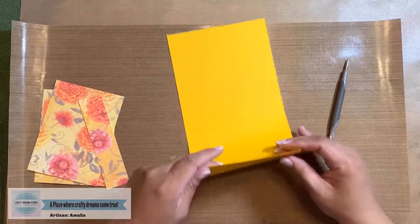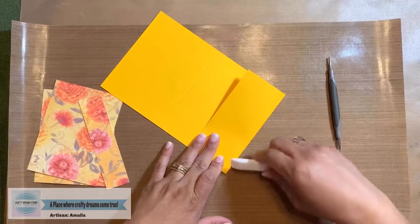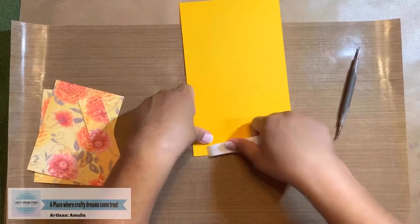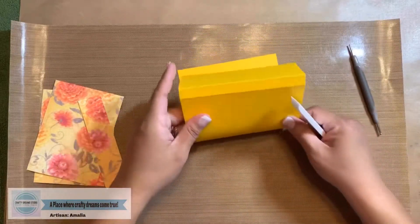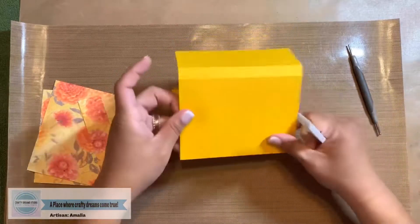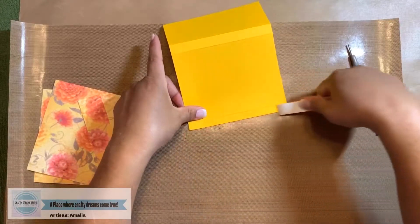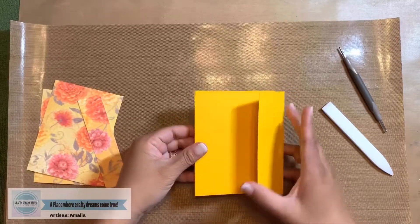Now let's do our folding. We're going to fold at all the score marks to get our base ready to go. When you finish scoring, it should look something like this.